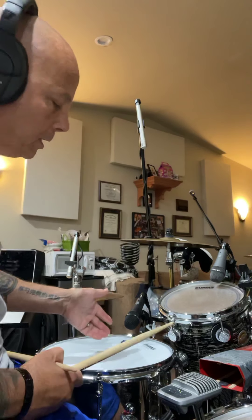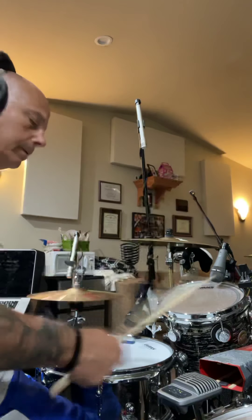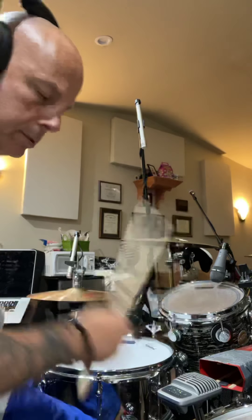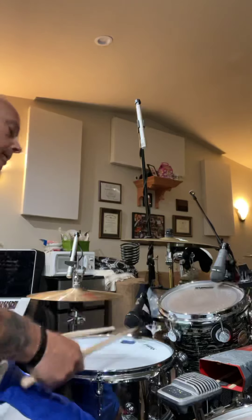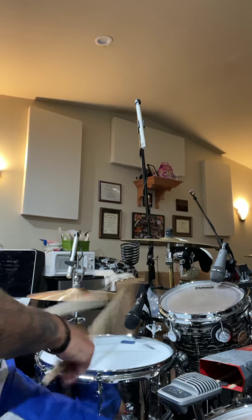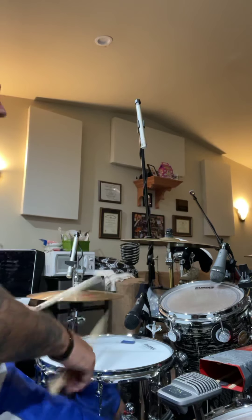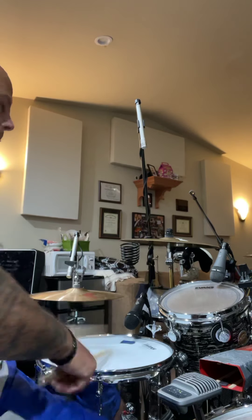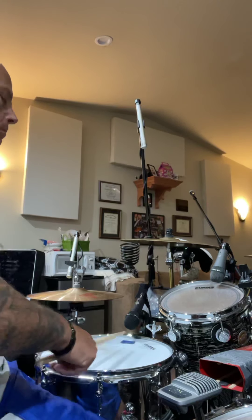This is another version: we're just going to double up the amount of time we're doing each version of the exercise, so we'll play the triplet as a single twice around. Here we go — ready, one, two, three, four, five, six, seven, eight, double, two, three.